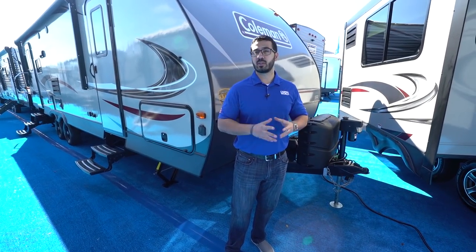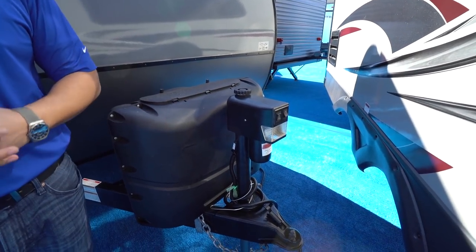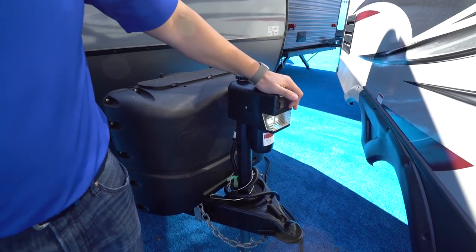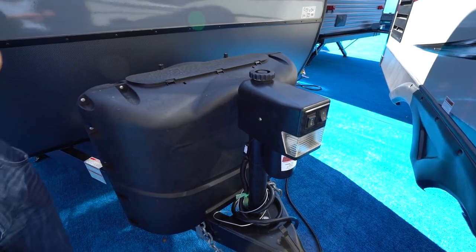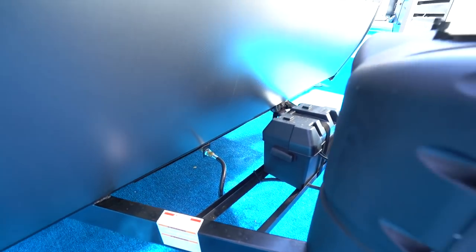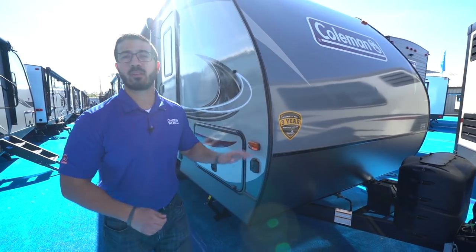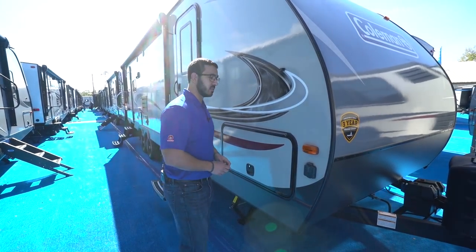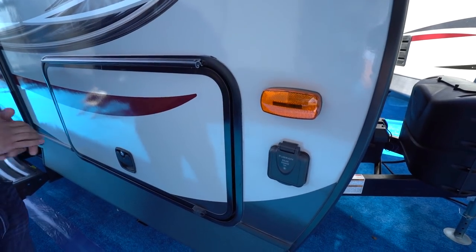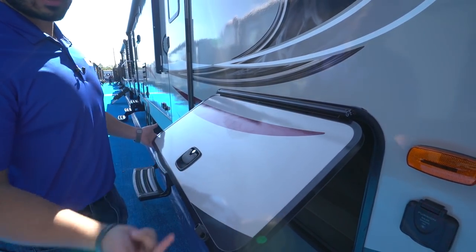Now let's look at the outside features on the Coleman Lite 2605RL. Up front is the power tongue jack — rather than manually cranking it, you just flip the rocker switch to raise and lower the tongue. There's also a light for added visibility at night. Right behind that are two 20-pound propane tanks with a cover, and a bit further back are the rails for your battery. Up front, diamond-etched plating protects the front end from rocks and debris thrown up by your tow vehicle. There's a sticker showing the Coleman's three-year structural warranty, currently the best in the industry. The side is solar-prepped — just buy portable panels, plug in, and it will trickle-charge your battery. The front storage has a covered hinge to prevent rust, and is slam-latch and magnetic.